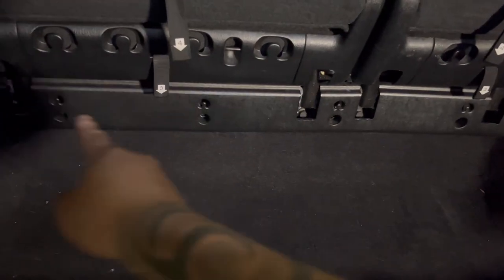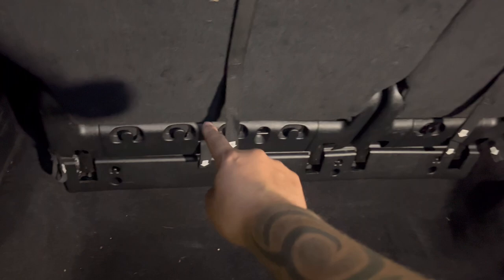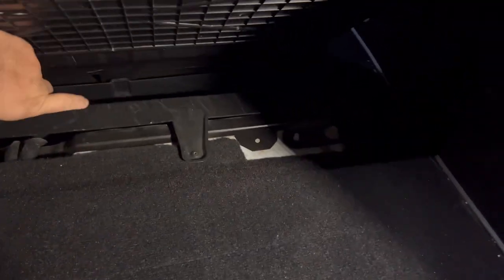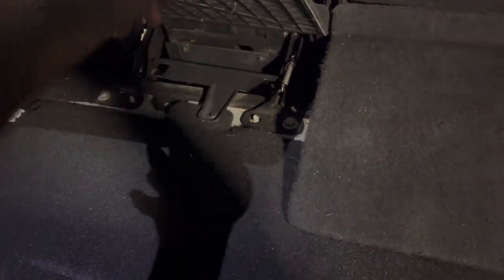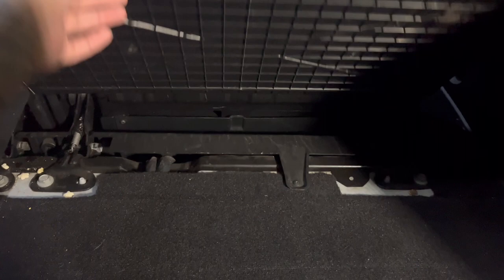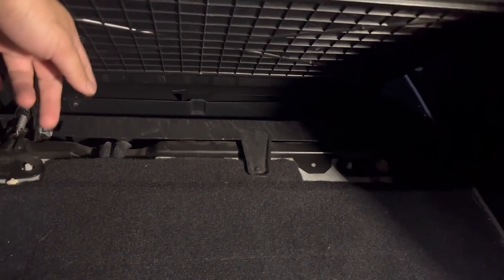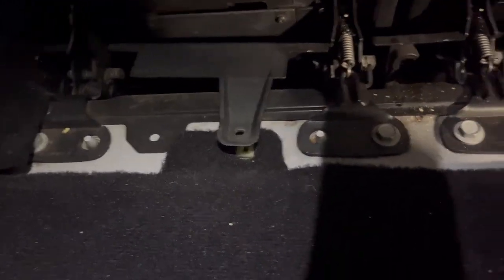The first thing I'm gonna do is take off this panel right there. In order to do that, I'm gonna bring the seats down because there are two screws on that side. To remove that panel, it has one screw right there and one screw right there. Once I remove those, I can unclip the rest of the clips on the bottom and pull that piece out. I already took off those two screws.